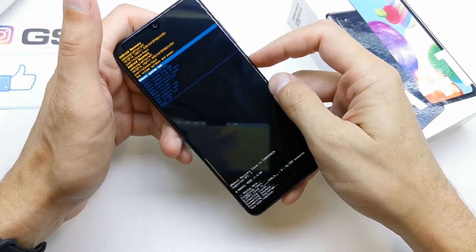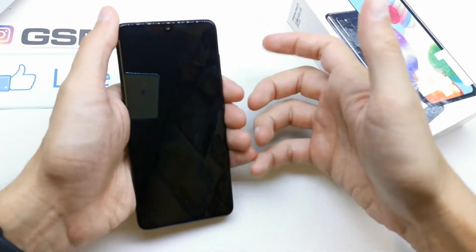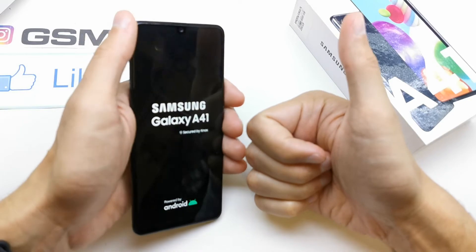That's it — now select 'Reboot System' and access it by pressing power. The phone should start with fresh firmware on it, without any password or passcode. I hope the video was helpful for you.